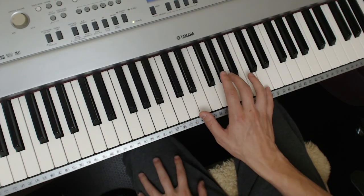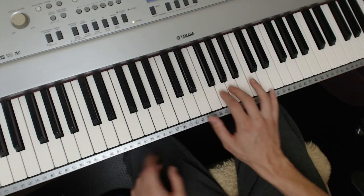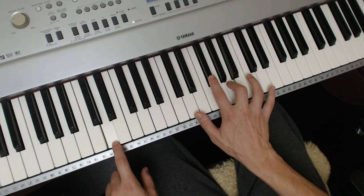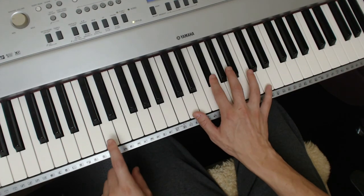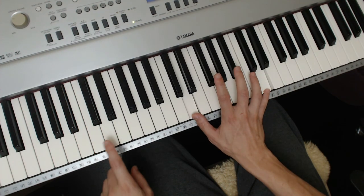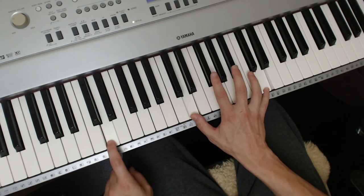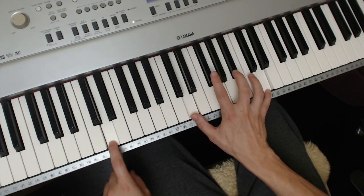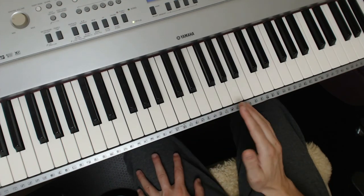The next part is again: third, octave, third, fifth, octave. Let me do it from the beginning. Normally you'll finish with a third and then an octave. You absolutely have to master that if you are to have any chance in playing ragtime.